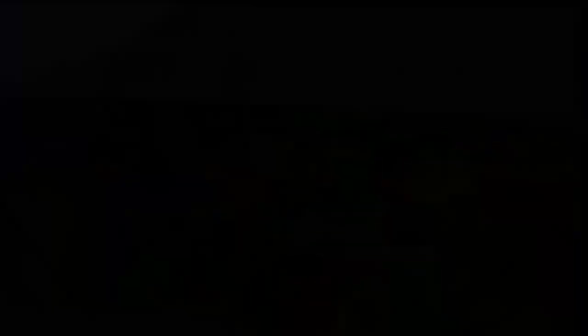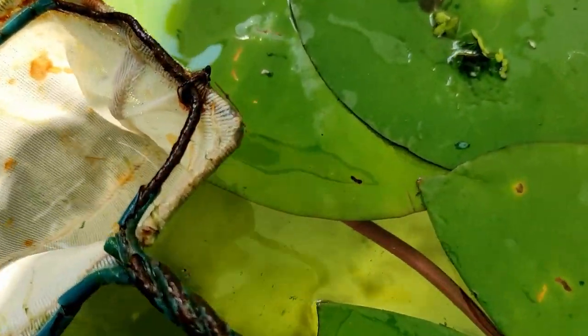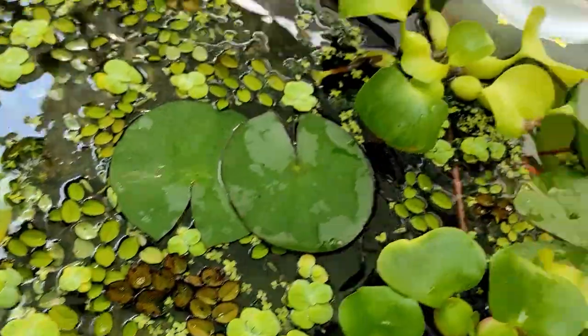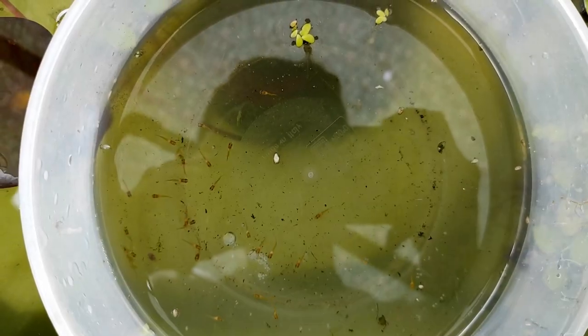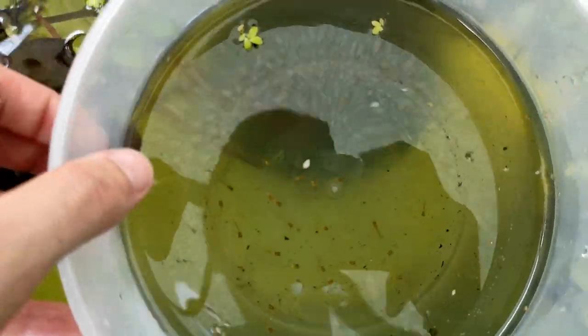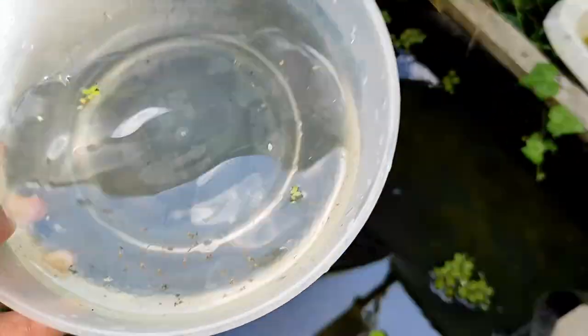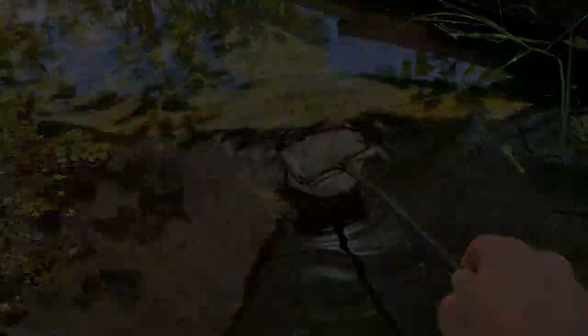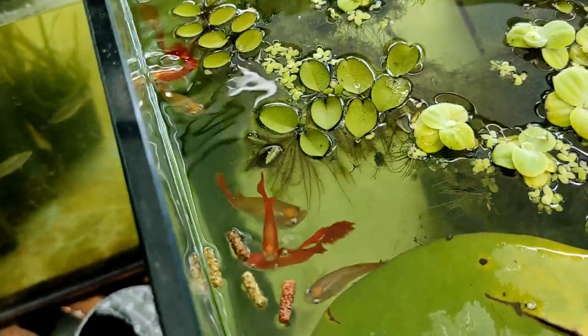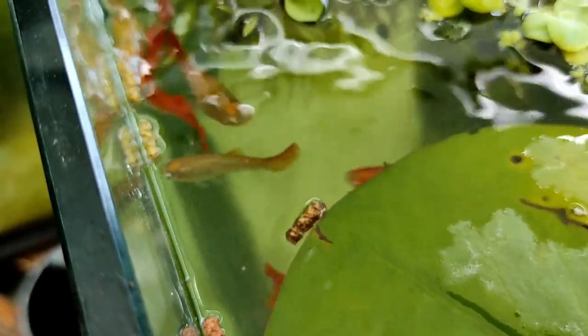Vasca da 360 litri, forma ottagonale, con i guppi blonde red. Gestione semplice: acqua di rubinetto KH 5 e pH 7, nessun filtro, cambi d'acqua quotidiani del 20%. Ci sono ninfe e qualche pianta galleggiante. Questa è la vasca dei riproduttori: quasi ogni giorno recupero gli avannotti e li sposto nelle vasche di accrescimento. I riproduttori sono ben alimentati più volte al giorno: la mattina un pelletato per carpe-koi, a metà giornata cibo vivo, la sera un granulato proteico per discus.